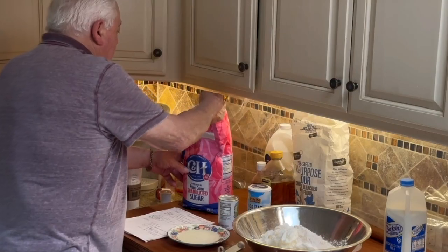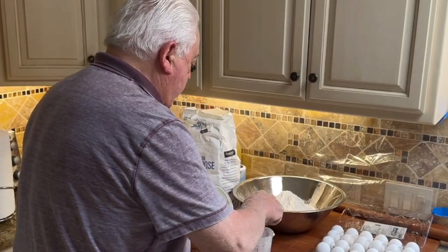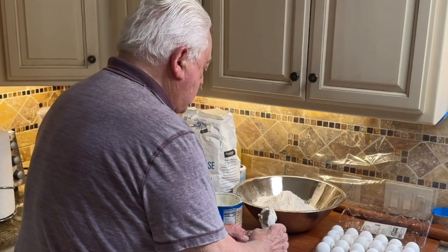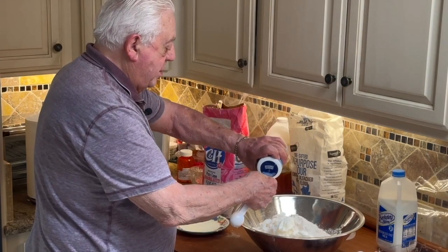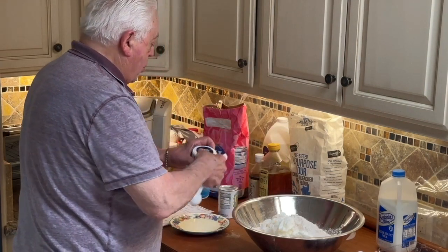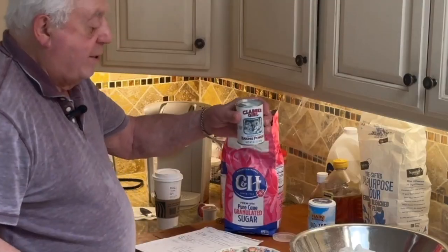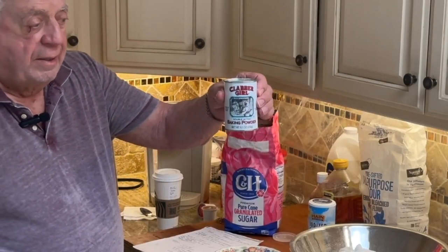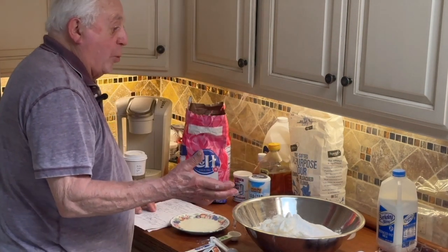To make the dough, we add eight cups of flour, two cups of Crisco, a half teaspoon of salt, and two cups of sugar. We let it rest an hour or longer.